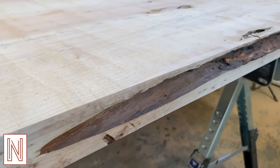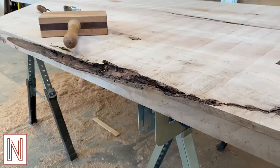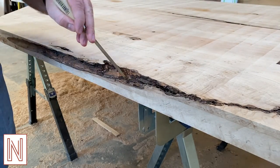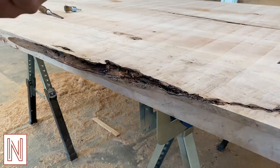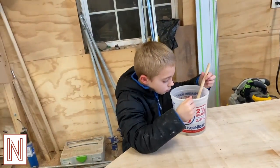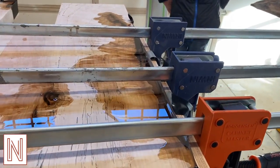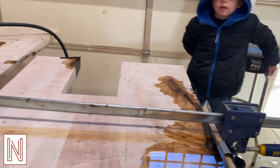There are always some imperfections with the live-edged wood and I like to fill these bad boys with epoxy. But first you've got to clean them up with a chisel and a wire wheel. I try to opt for the clean look of clear epoxy. Any chance I get I avoid child labor laws and enlist the help of this little guy.